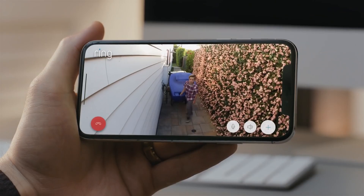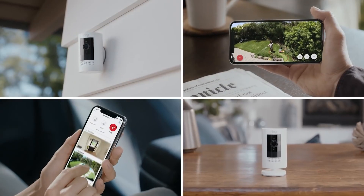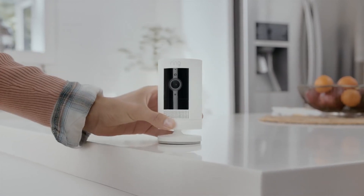So start protecting your home and family with the easy installing, home monitoring, indoor-outdoor Stick Up Cam by Ring.